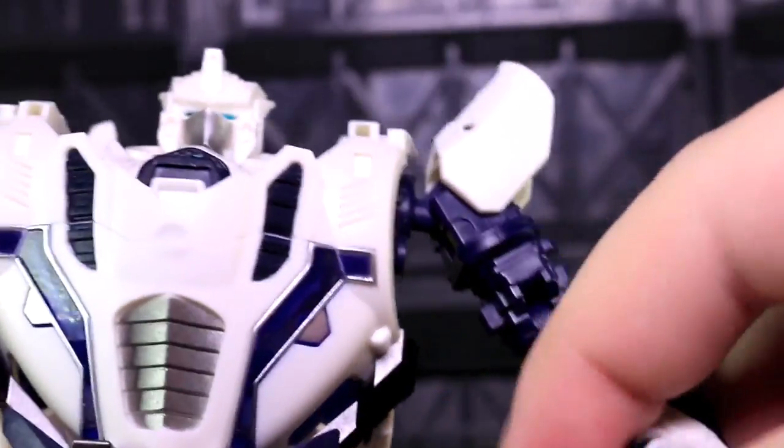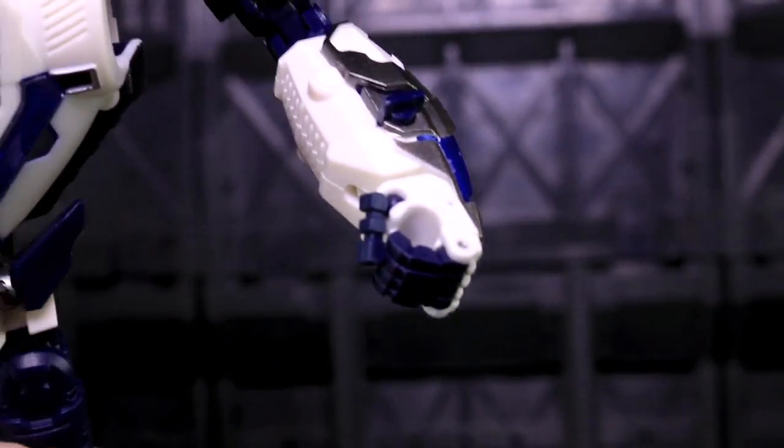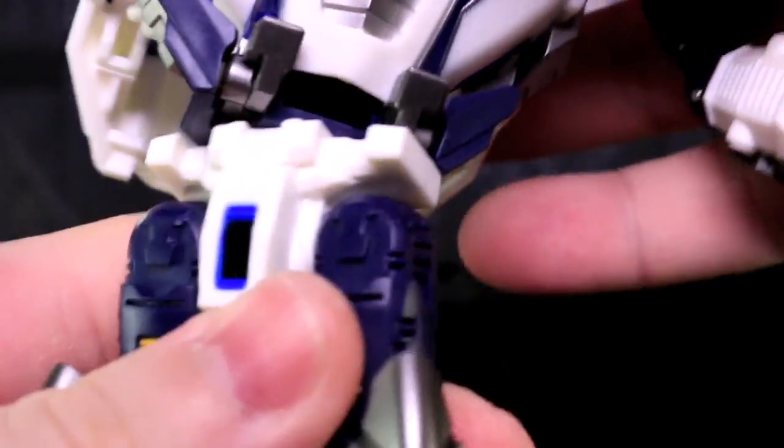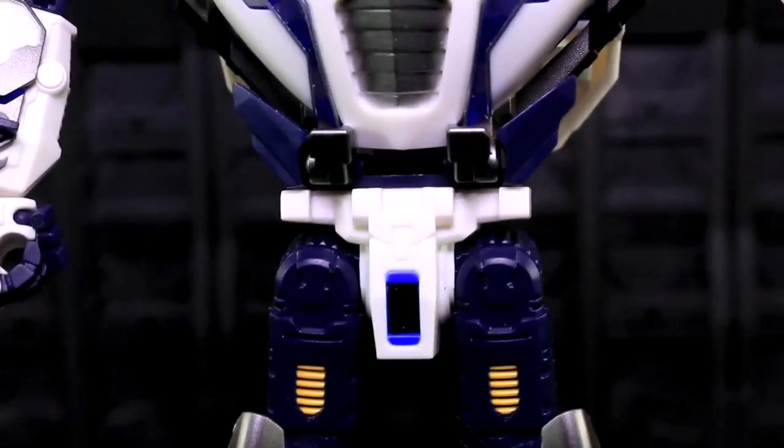However, the curved fingers do mean you can have a decent-looking open-hand pose with the fingers all sort of tapered down, and it makes for a decent-looking fist too. His waist can swivel left and right, and I'm happy to see that.